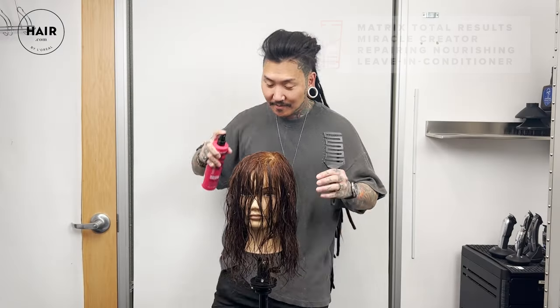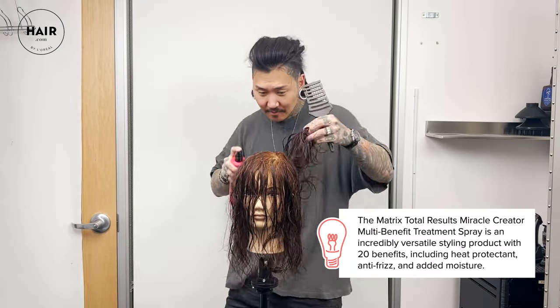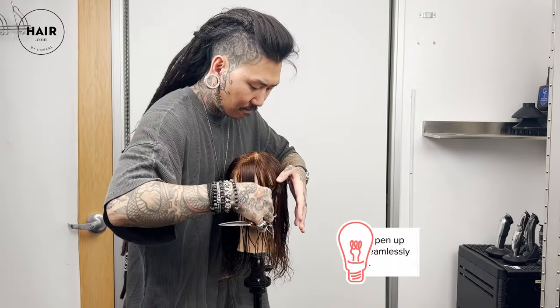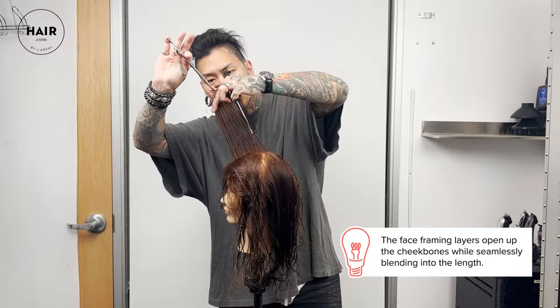Now that we're freshly shampooed, conditioned, and towel dried, I'm going to spray in the Miracle Crater Leave-In Treatment, roots to ends — get a good amount going — and then we're ready to get started.